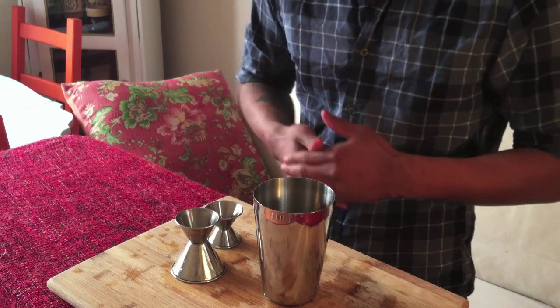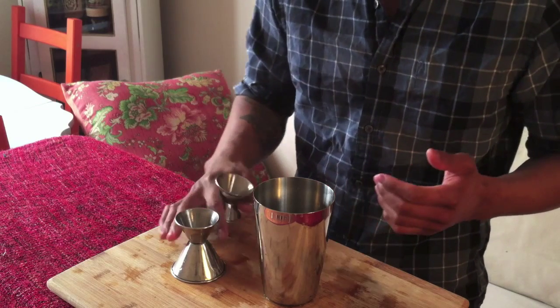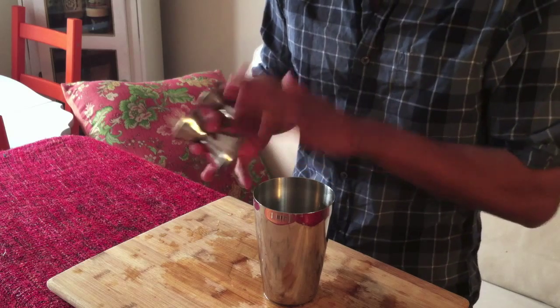Morning Mr. Winchester and the rest of the Barmetrics team. This is Ricky Augustin from Pegu Club in New York, and I'm just here to demonstrate for you, as per your request, a video showing the grip of two jiggers in one hand.